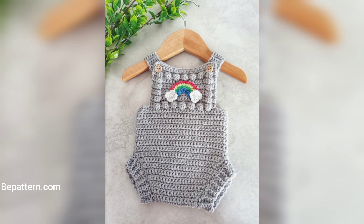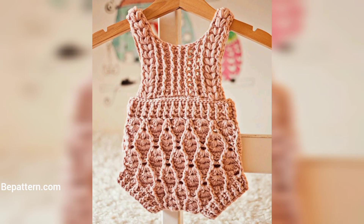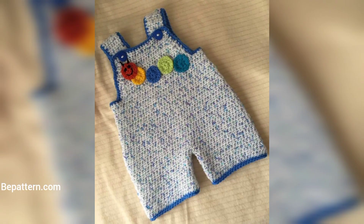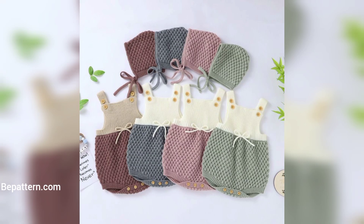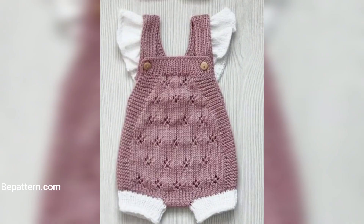This crochet romper is for newborn babies, zero to three months old. You will need yarn in different colors and some buttons to finish the romper. Choose cotton yarn for a crochet baby romper to ensure a comfortable and breathable structure. Made in color, it would make a great baby outfit.